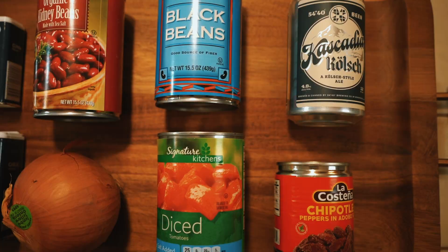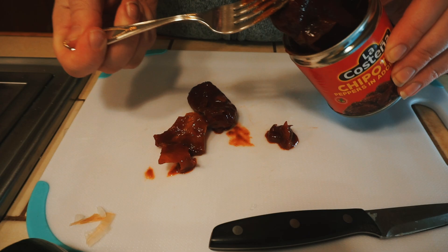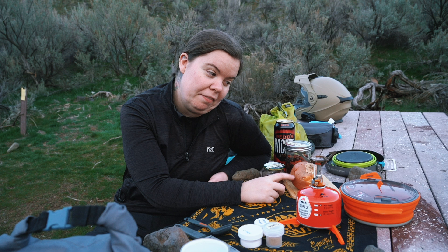I drained all the beans and the tomatoes and repackaged them in my can. Same with the peppers — I deseeded them at home, so I wouldn't have to deal with that messy business in camp. The only thing I haven't prepped yet is my onion, and that's because I'm going to use half this onion for breakfast tomorrow, so I figured I would just chop it at camp.